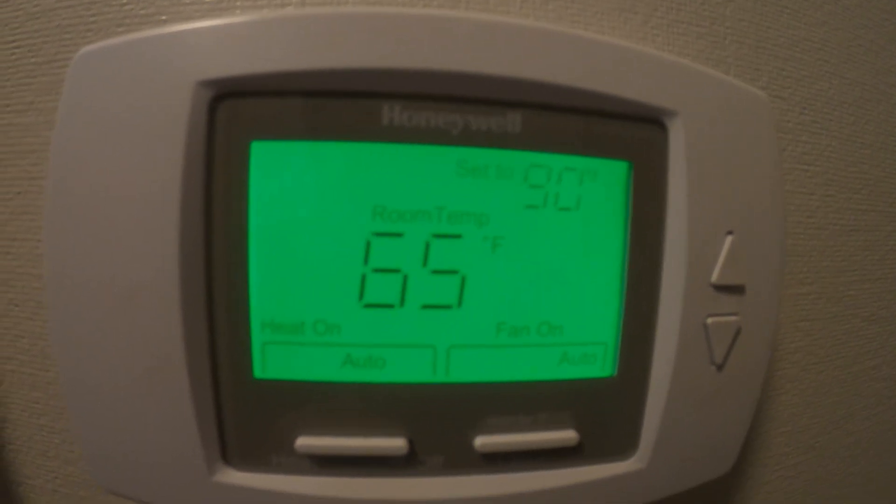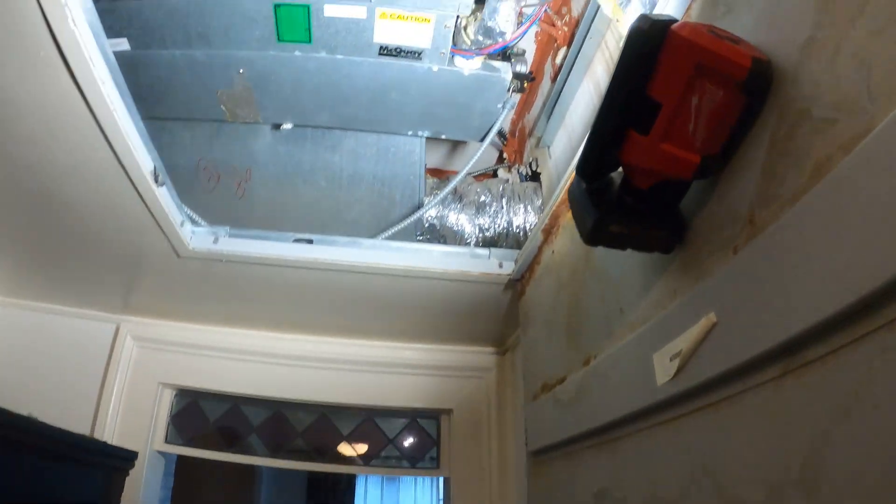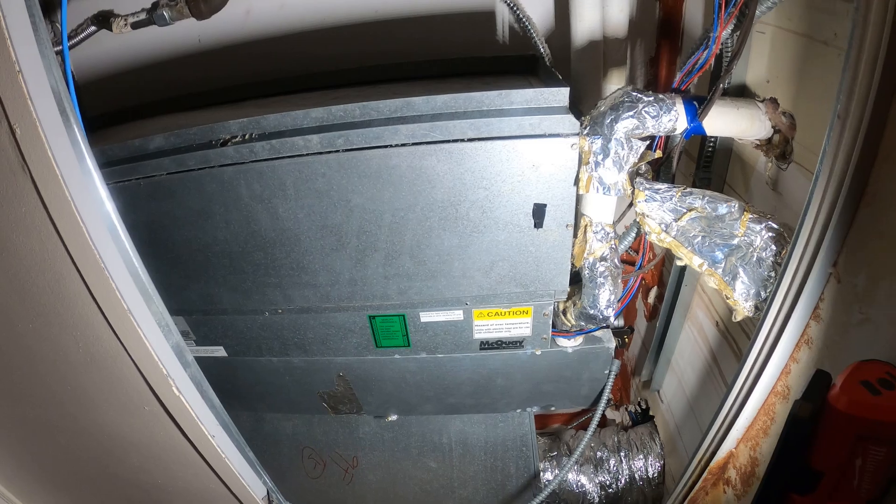We got a complaint that the room is cold. The room temperature is 65 degrees, it is set to 90, and it says that the heat is on. Definitely chilling in here.